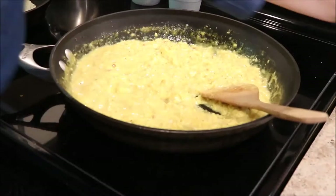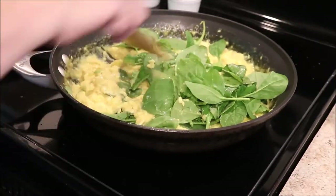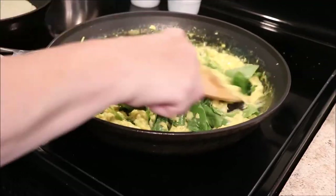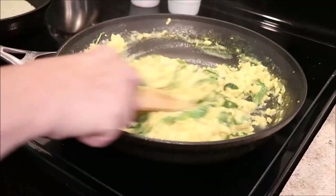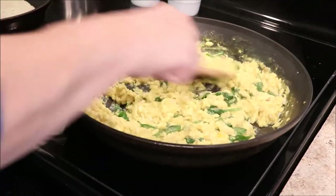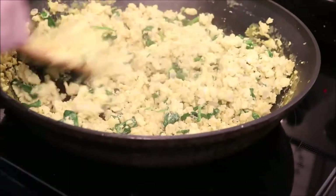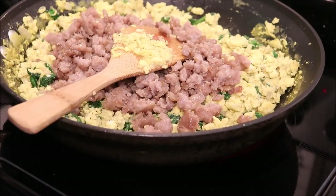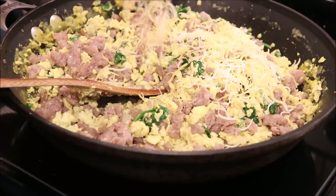Now we're going to finish up the eggs. I'm going to add in the spinach because it takes the least amount of time to cook and it wilts very quickly. It looks like you're putting in a ton of spinach, but as the water steams out, it just turns into nothing. I've turned the heat up a little bit because the water from the spinach is in the eggs and you don't want mushy eggs. Once they're done, I'm going to add in our sausage and blend it all together — you want an equal amount of sausage and eggs, mixed really well.